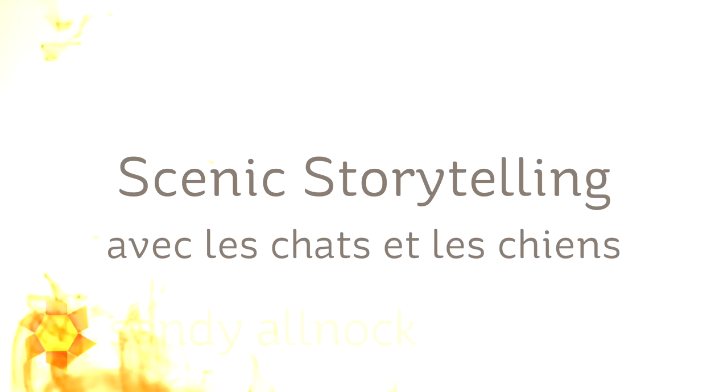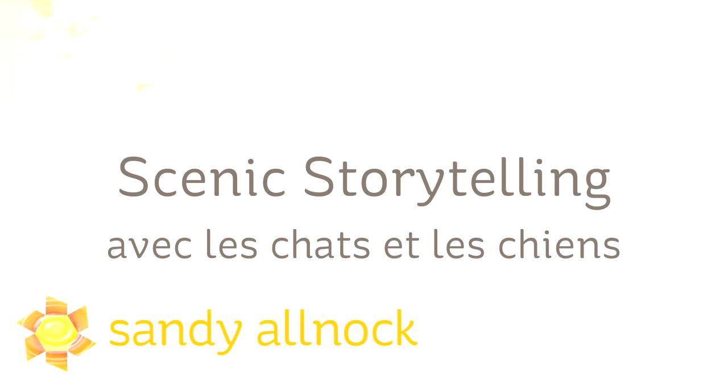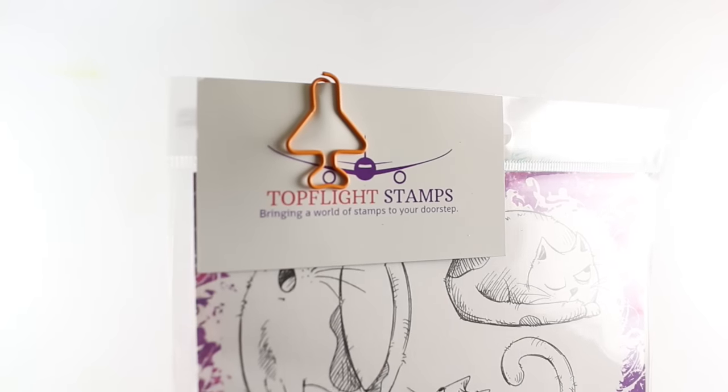Hi there, I'm Sandy Alnach, artist and paper crafter here on YouTube. I'm going to talk about Scenic Storytelling avec les chats et les chiens — with the cats and dogs — and I'm going to show you some new stamps.